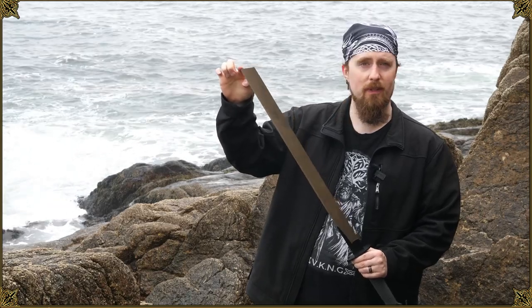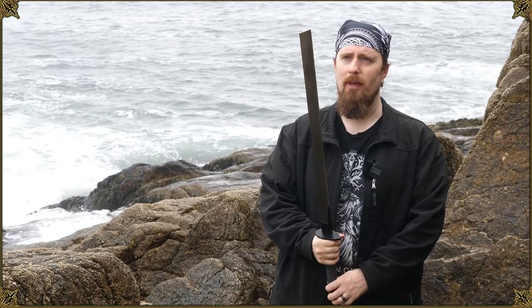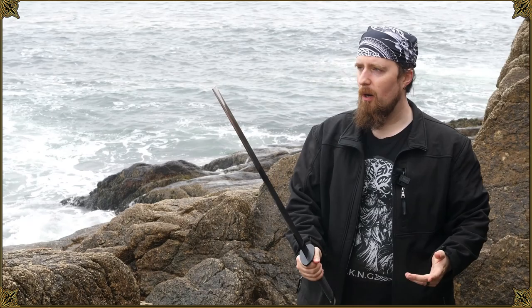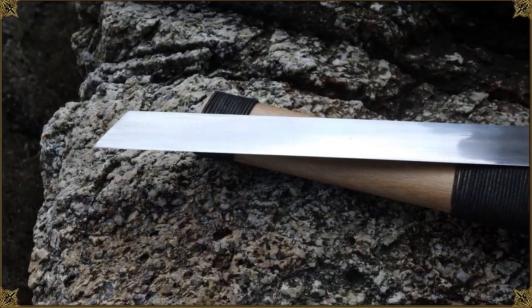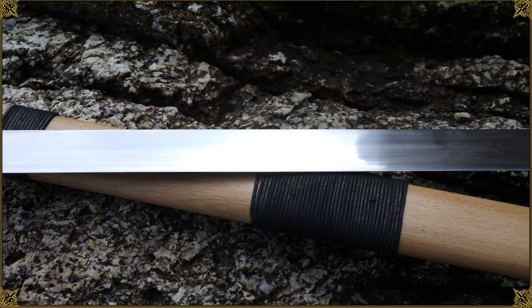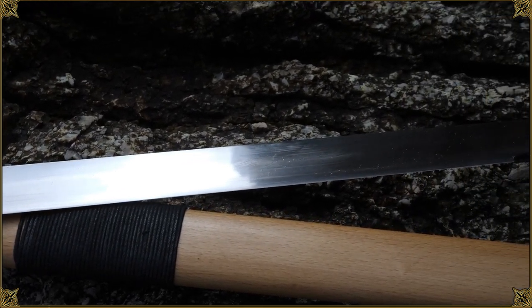Could you thrust with this? Yeah, you could. Against an unarmored opponent, if you thrust with this powerfully while putting your body into it with footwork, I'm pretty sure this would penetrate. Probably not so good against armor in the thrust, but this does seem to be a cutter either way.